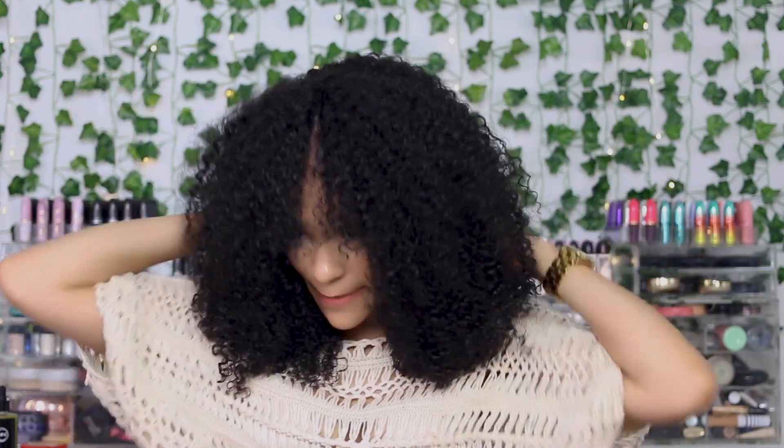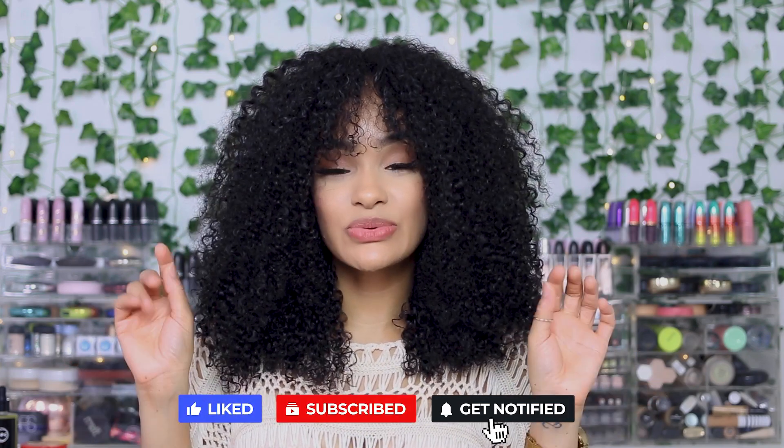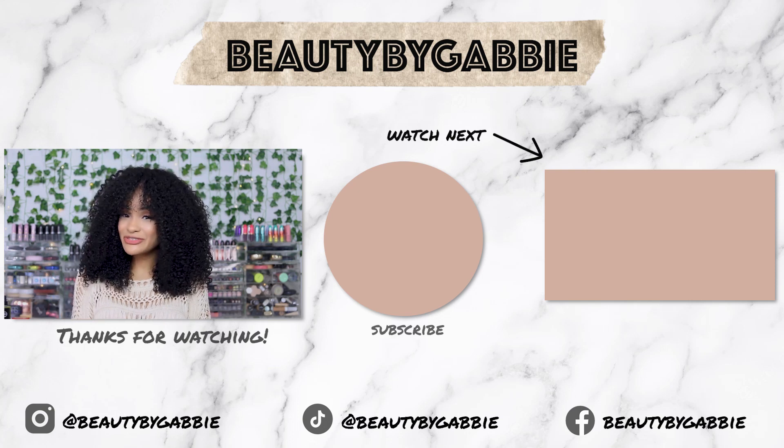Let me know your thoughts on this wig and how you think it turned out. I absolutely love it — it's super natural looking and I'd be very comfortable going out in public. You don't have to worry about lace, you don't have to worry about glue — it's just a slap on and go type of deal. If you want to see more wig videos, let me know in the comments. Thank you to I Like Hair for sponsoring this video. Don't forget to subscribe and turn on post notifications — until next time!